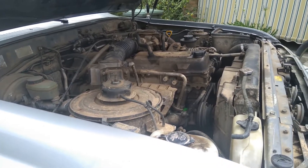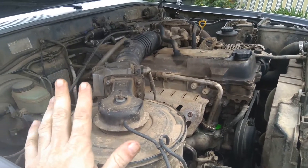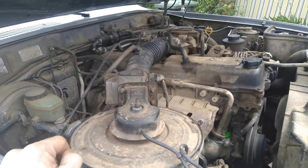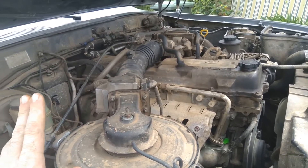G'day everyone, thank you for tuning in. 80 series time. Now before we get into this video, you all know the rules, but I have to say it anyway. I am in no way, shape or form a qualified mechanic, so if you're following along for this repair, service or information, you are doing it at your own risk.